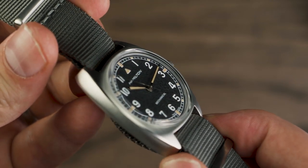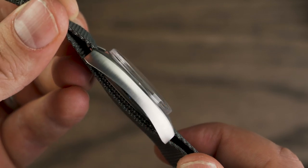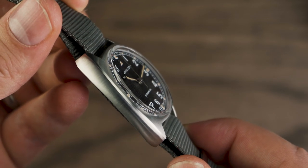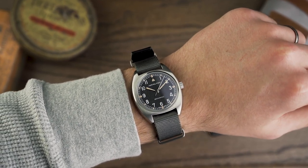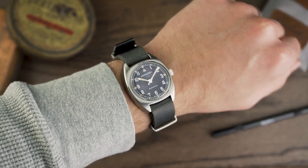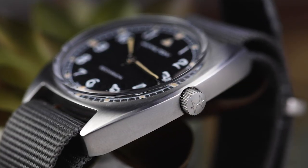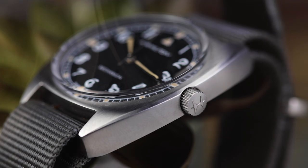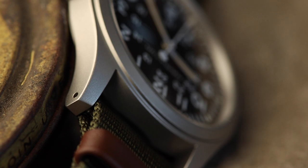Next, the case size won't be for everyone. Although we've discussed our enjoyment of the smaller size, it will almost certainly still put people off. We'd recommend getting hands-on with one of these pieces if you're still not sold on the size — I'm sure it would change your mind. And finally, no drilled lugs. Although this isn't a historically correct feature, I did enjoy the inclusion of drilled lugs on the Kaki Mechanical, and I feel it could be justified here.